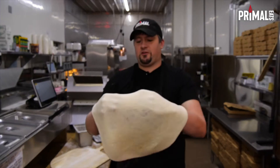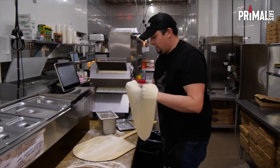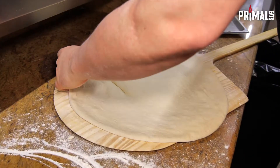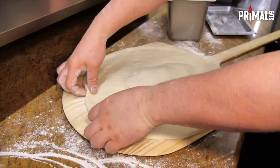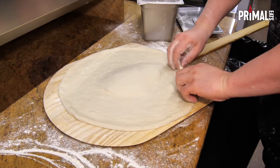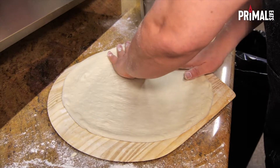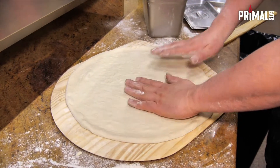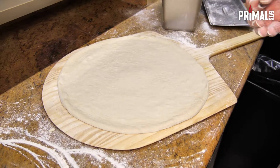We don't want to get too many thin spots, and it's gonna move pretty quickly. That air bubble in the middle is actually good because it allows you to reshape everything. That's a 14-inch pizza crust from a 15-ounce dough ball that we made earlier.